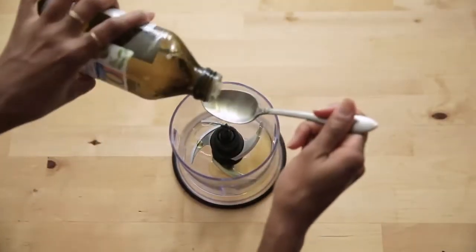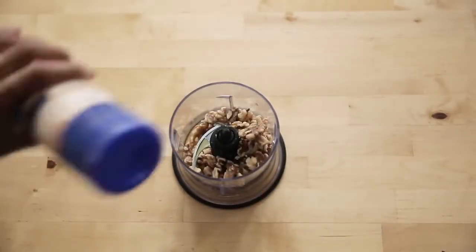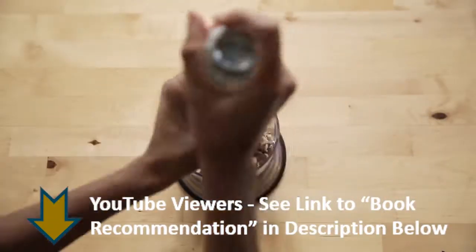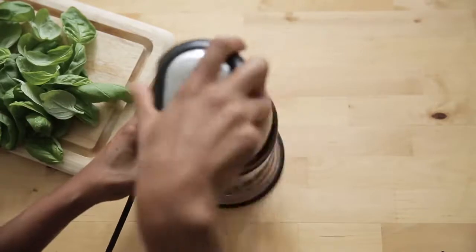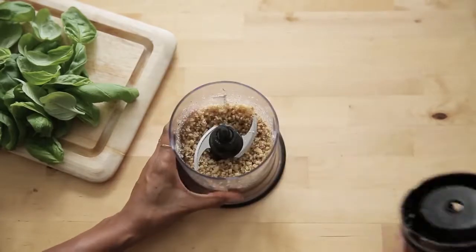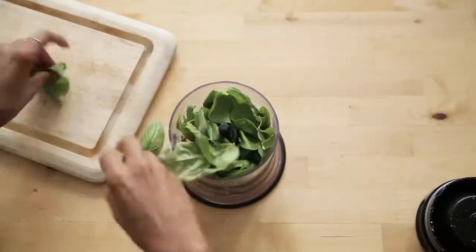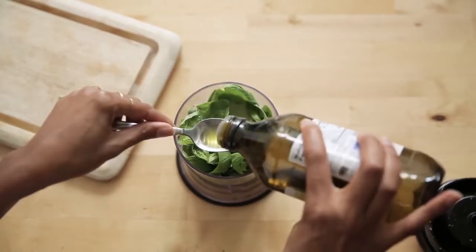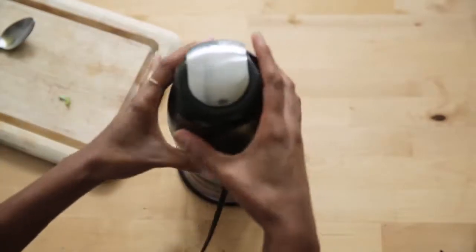I like to eyeball things, starting off with two tablespoons of olive oil. Then I add in my walnuts — half a cup — and some salt and pepper. I like to blend this first before I add my basil leaves because the basil leaves are soft, unlike the walnuts which are hard. Once the nuts are blended, I add in my basil leaves, then more olive oil if the walnuts are dry. In total I used about five tablespoons, and this pesto was enough for two servings.